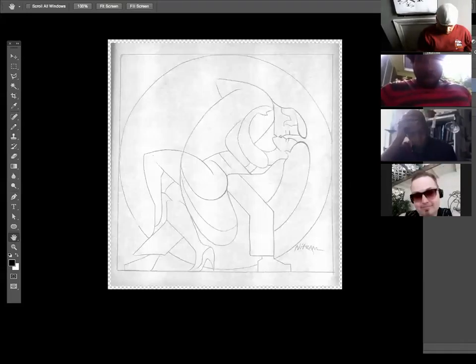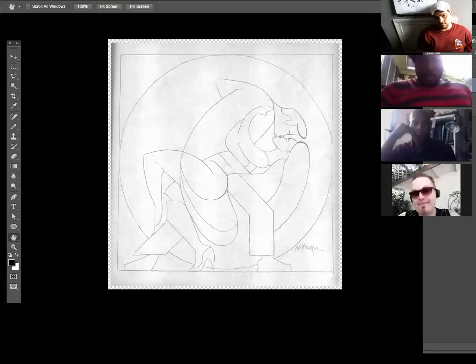The group discusses how the movement of the circles is so powerful you don't need anything else. Victor then says he'll share what's beautiful about the piece — and what's 'absolutely disgusting.' Martin immediately knows what it is: the name/signature on the piece.